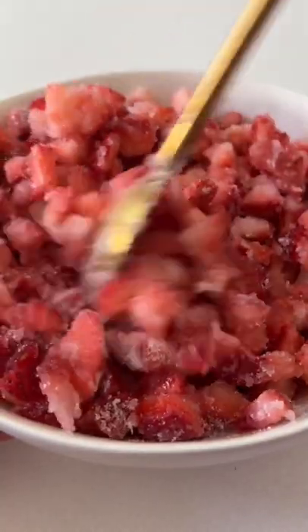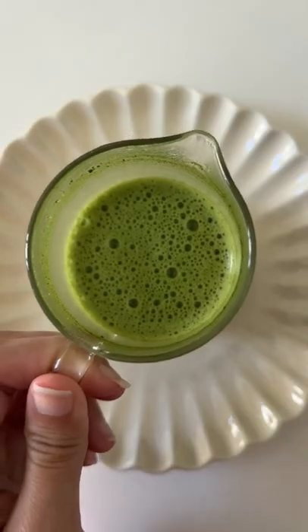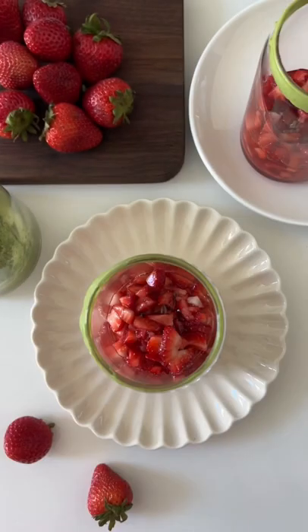Start off by chopping some strawberries and combining it with sugar and letting it sit for about 30 minutes. Combine matcha powder with hot water and some vanilla syrup and whisk until smooth. Let the matcha cool down and by then the strawberry should be ready so we can layer up our drink.